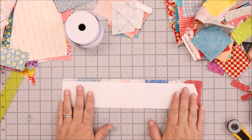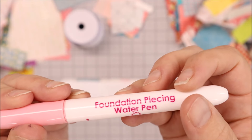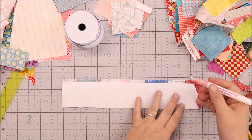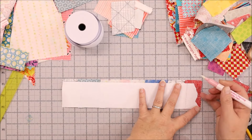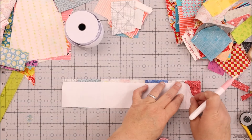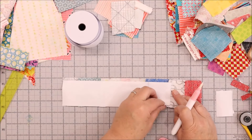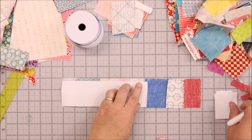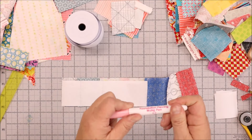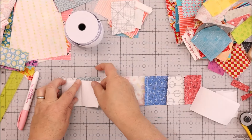The next thing we're going to do is remove our paper. Once you have all your fabric sewn on, I love to use the foundation piecing water pen by Carolina Moore — it's really helpful for removing the paper. Take the pen and draw right along the seam, do a few seams at once, then go back and peel the paper right off. I have another video on how to use this pen — I'll link it in the description — but it's super simple. Just let it soak for a minute, fold the paper back, and it tears off very easily.